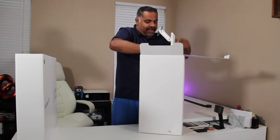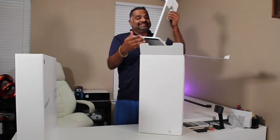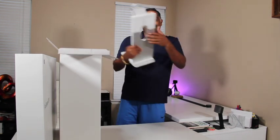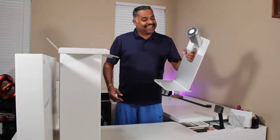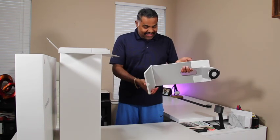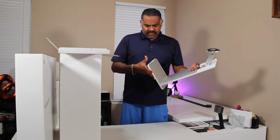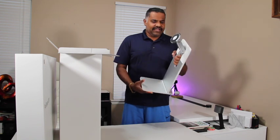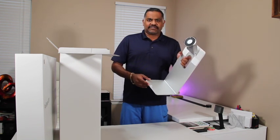Damn, this thing is heavy. Heavy aluminum. I wish Apple would do a pretty good job on most of their product lines — they should have different color options. That would be a better look.